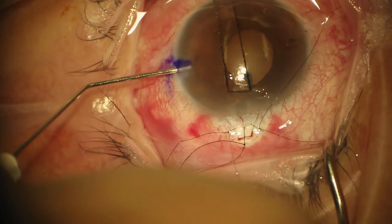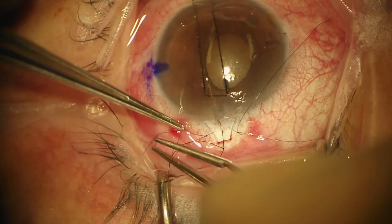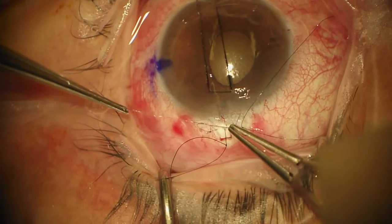We're going to take some BSS again. Now we'll tie them down — two ties please. Try not to change the tension on the suture.